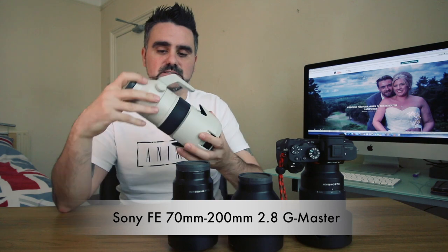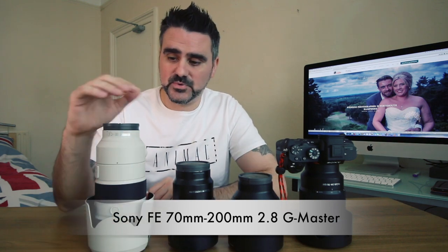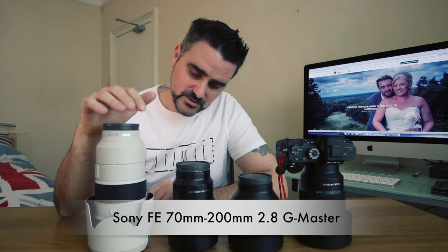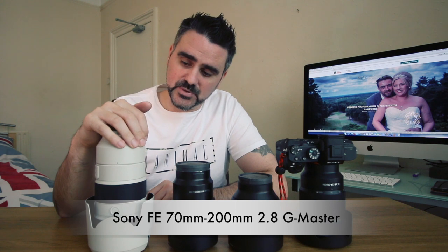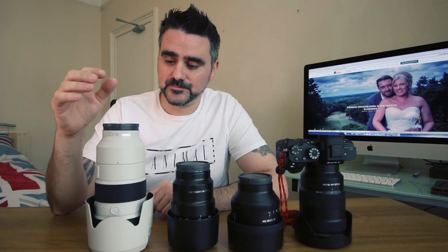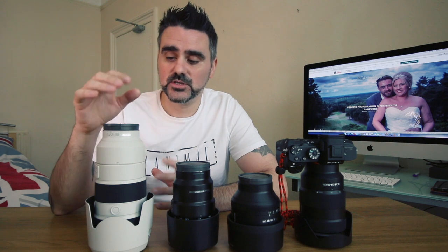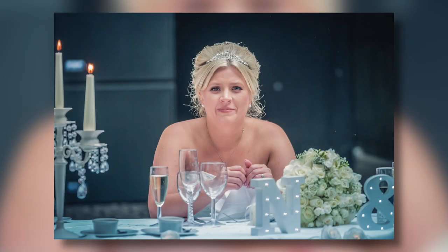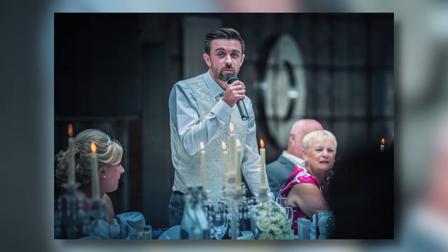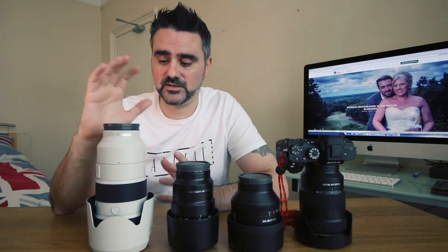This is the Sony G Master 70-200mm f/2.8. Unbelievable — I put this on indoors, sit back, and take candid shots from across the room, and the pictures are so sharp. At a recent wedding the room was huge, and I didn't want to get too close to the top table during speeches, so I sat back and used this single lens for about an hour and a half. Walking around the back of the room you don't interfere with anything and you get really good candid shots — not just of the speakers but of people laughing in reaction.